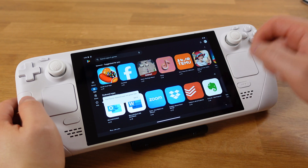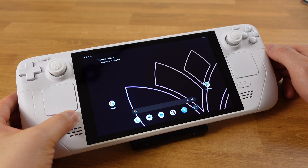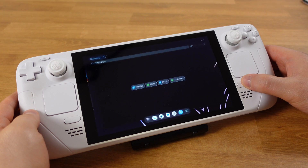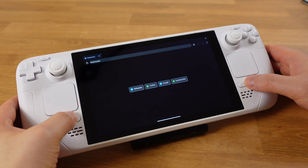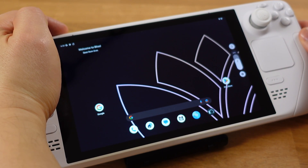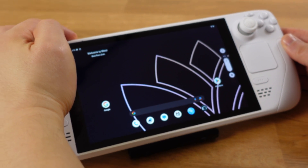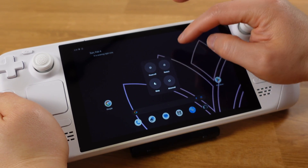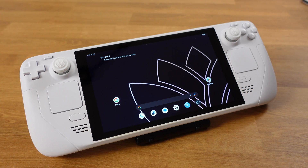The Steam button functions as the Home button, and the Quick Access button on the right side works as your Task Manager button on Android. The volume and power buttons work as intended. Even the trackpad can be used to move the mouse, but you have to use button A as the mouse left click.